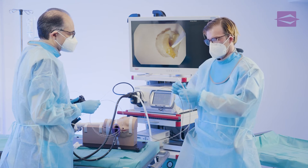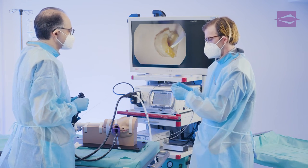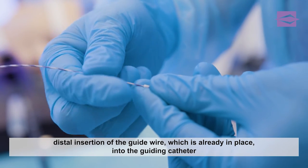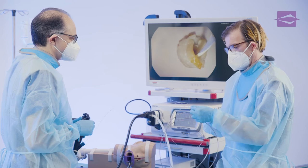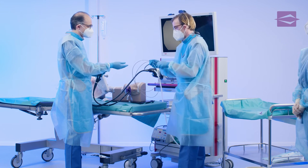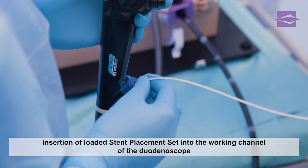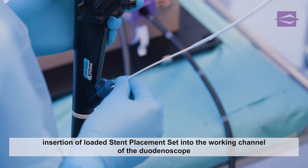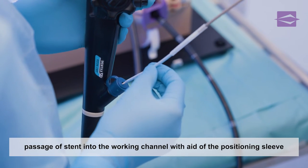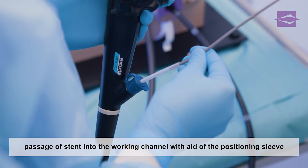The examiner and assistant prepare the insertion of the loaded stent placement set. The guide wire is inserted distally into the previously irrigated guiding catheter. The guiding catheter slides slowly through the biopsy valve into the working channel. The examiner carefully slides the stent into the working channel, making sure that the positioning sleeve protects the distal flap of the stent from bending over.